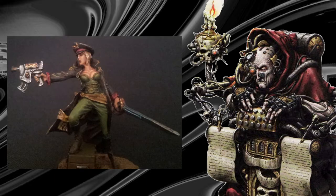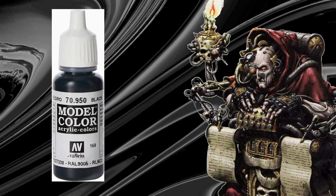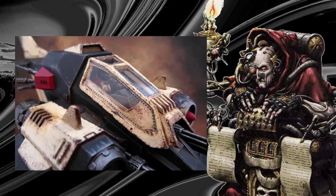With black I like to use different blacks for different effects. Vallejo's black gives a very matte finish, making it perfect for armor. You can then dry brush it or highlight as desired.